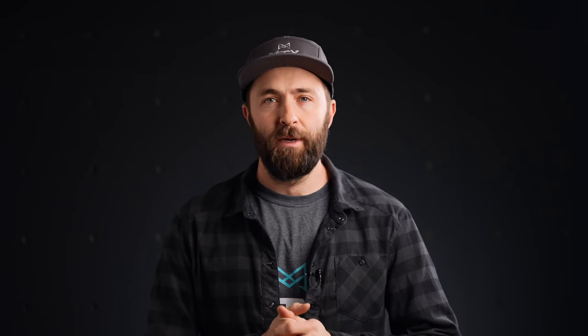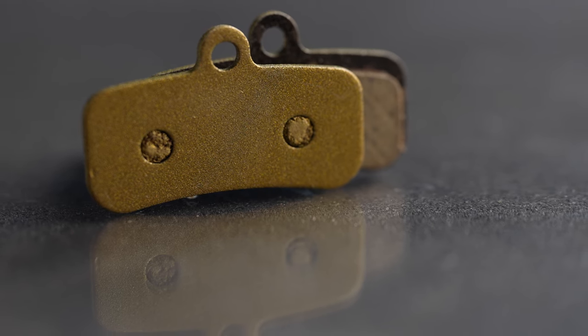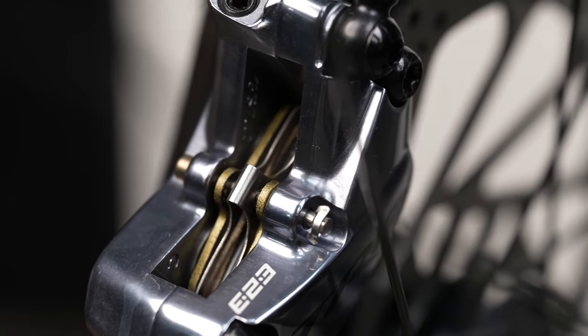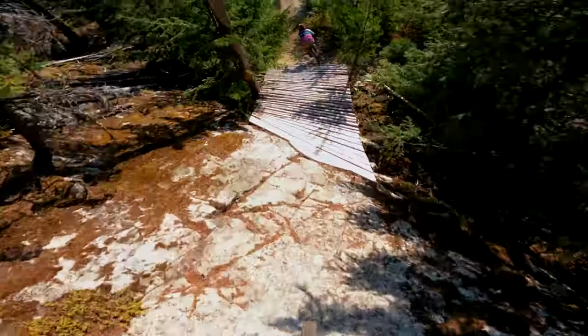A really high level rundown on the gold label brake pads: we designed these brake pads with e-bikes in mind — a 50, 60 pound bike. We also designed them for bigger riders, people in that 200 and up range. But there's also a third really important category that the gold label pads are awesome for, and that's for the rider who's truly pushing the limits of the sport.